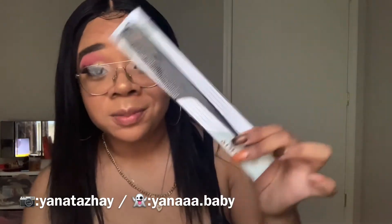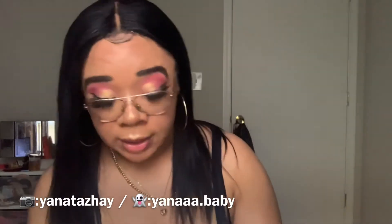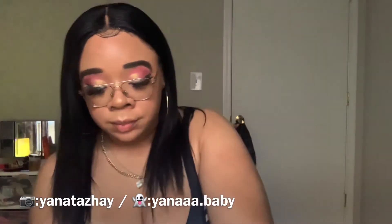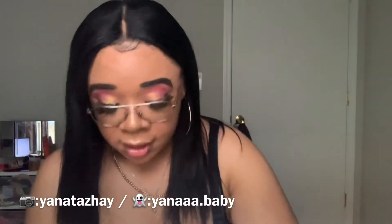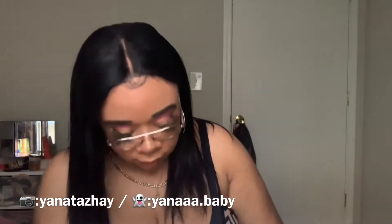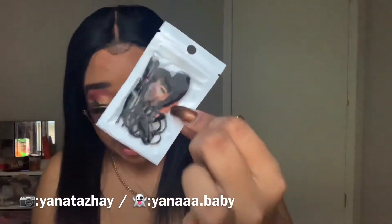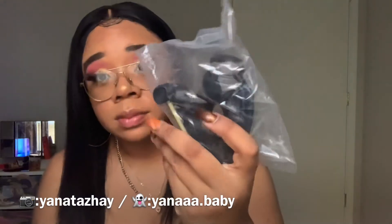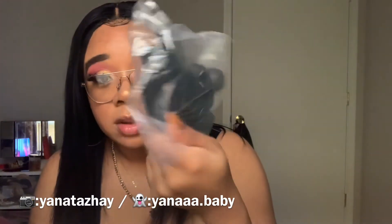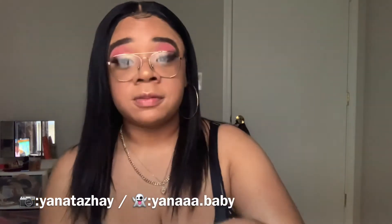It came with a rat tail comb, which is perfect timing because I lost mine so I definitely needed another one. It came with another thank you card — the same one I just dropped — and it comes with bobby pins and hair ties, and the little tripod stand for the head.